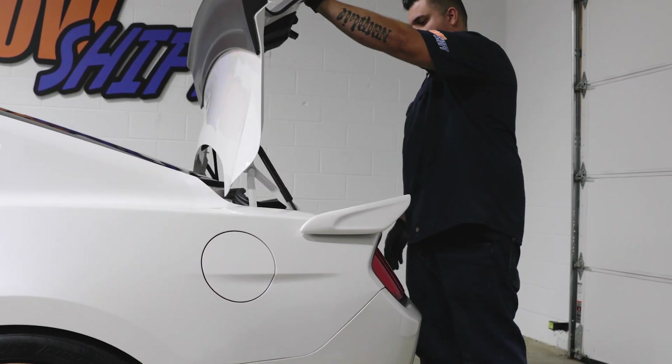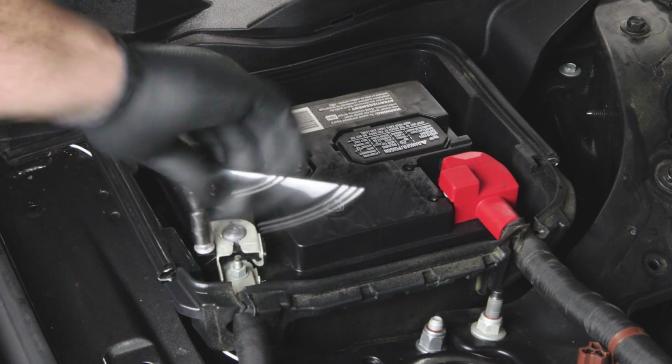For safety, disconnect the negative battery terminal before starting any work on the vehicle.